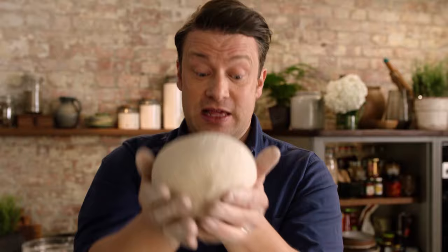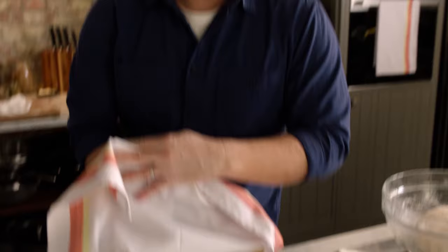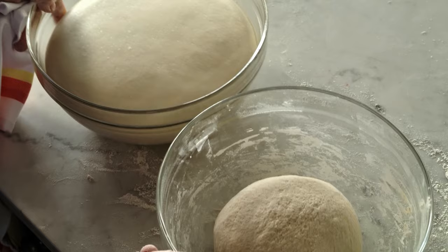I'll put this in a bowl and cover it with a damp cloth, and in about an hour to an hour and a half, this will happen — have a little look. Same quantity, same recipe — look at that. Very cool, look at the comparison.